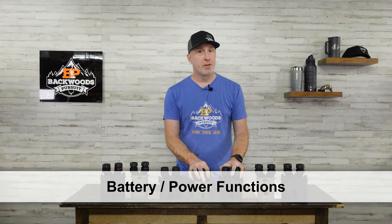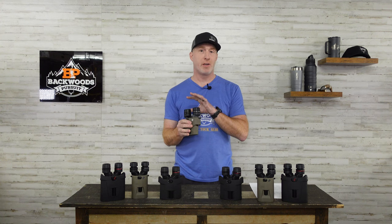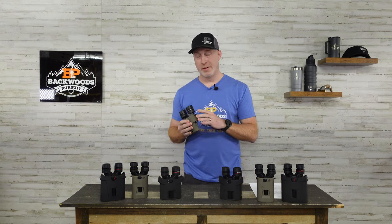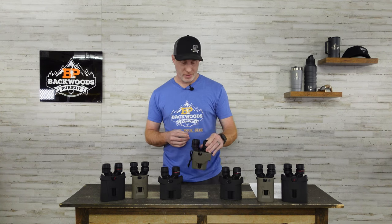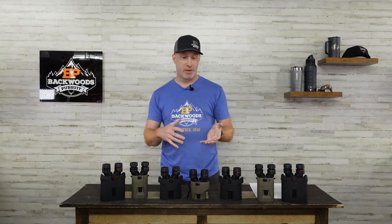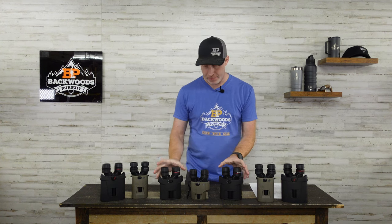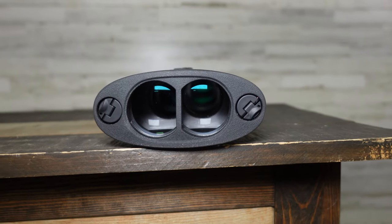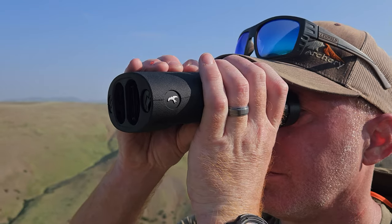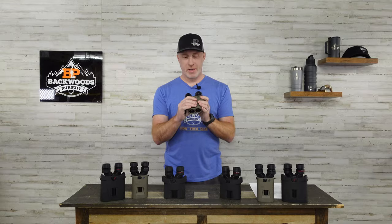All of these use AA batteries except the SIG Zulu 6 in the 10x30 configuration, which uses one CR2 — a common rangefinder battery. If you opt for that model, take an extra CR2 just in case. All the others use one or two AA batteries. The Kite in the 10x30 and 12x30 uses two AA batteries, one on each side, and those compartments are part of what make it more comfortable to hold than the much smaller Zulu 6.